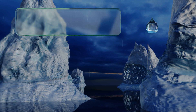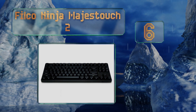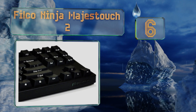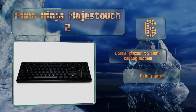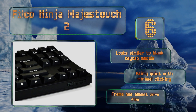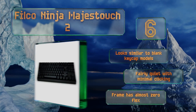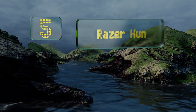Moving up our list to number six, the Filco Ninja Majestouch 2 features front-facing key printing rather than top-facing, which means less chance of fading since you'll rarely be touching the numbers, symbols, and letters. It sits rock solid on a desk as you type and feels very well built. It looks similar to blank keycap models and is fairly quiet with minimal clicking. The frame suffers from almost no flex.